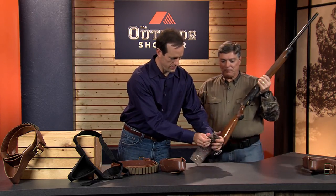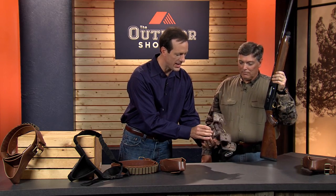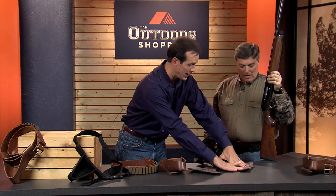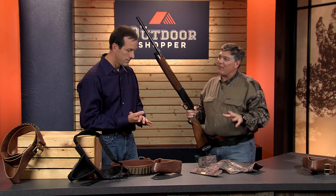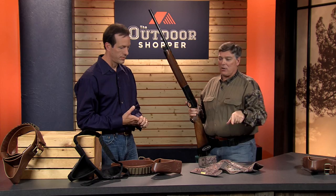You can see the way it's manufactured right here and the snaps that are on it. You can take this and break it down. If you're going hunting and going on an airplane, you can lay it right flat in your case. You can throw it in your washing machine and dryer and take care of it. Every time you have this unit, you don't have to worry about being able to take it with you — it's going to go.